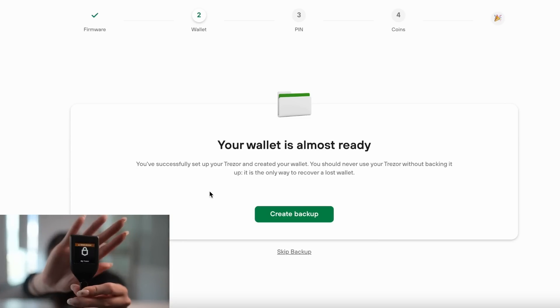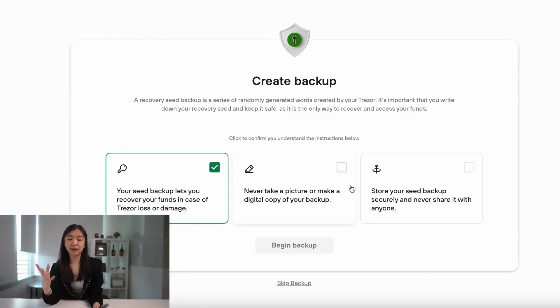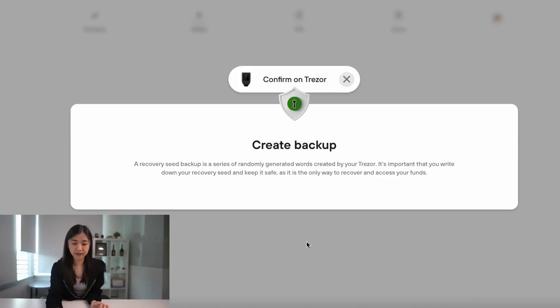You'll see on your Trezor the orange sign saying your Trezor needs a backup, so we'll create a backup right now. You'll have to confirm that you understand the instructions: your seed backup is needed to recover your funds if your Trezor is lost or damaged; never take a picture or make a digital copy of your backup as this defeats the whole purpose of a hardware wallet; your seed phrase needs to be written down offline on one of the recovery phrase sheets; and make sure no one other than yourself knows where you stored your seed phrase. Begin backup and confirm on your Trezor by pressing OK, I understand.